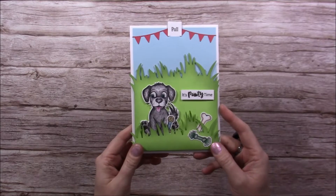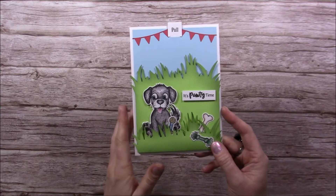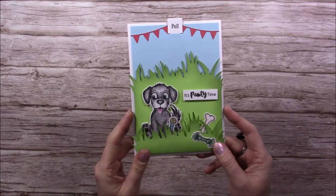Hi everybody, it's Sam here from Made to Surprise. Thank you for watching today. I'm going to be showing you how to put together the 5x7 Perfect Pop-Ups die set along with the Perky Pooches stamp set.